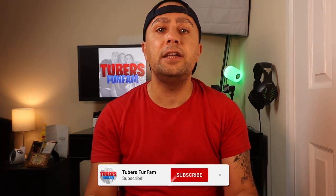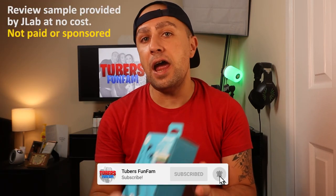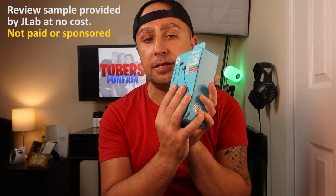Welcome back to another video. Today we are testing wireless Air Buds from J-Lab. With no further ado, let's go and do the unboxing!